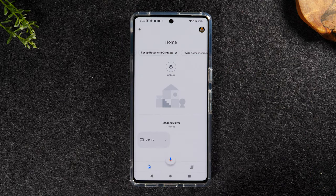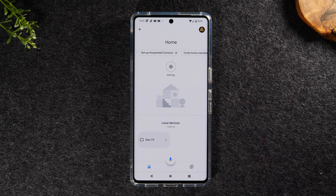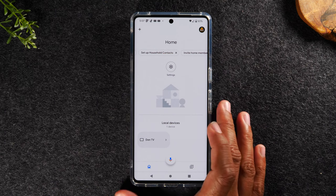Tap on the Google Home app icon. If you're using it for the first time, it will walk you through a quick setup process that should take no more than about two minutes. They'll ask you to select your Gmail account, turn on your location, and make sure your Wi-Fi is turned on. Once you do those steps, it'll take you to the main screen of the Google Home app.